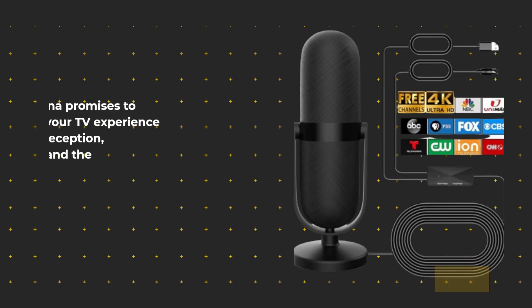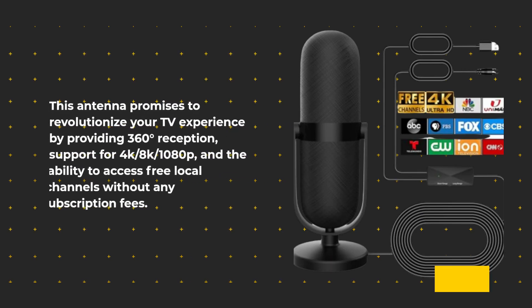This antenna promises to revolutionize your TV experience by providing 360 degrees reception, support for 4K, 8K, and 1080p, and the ability to access free local channels without any subscription fees.